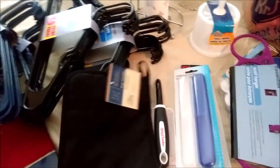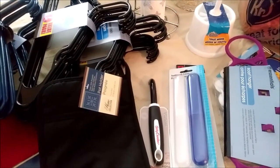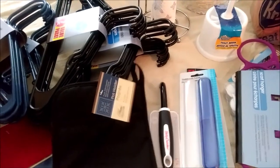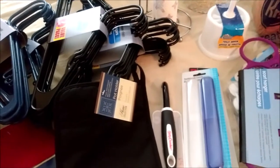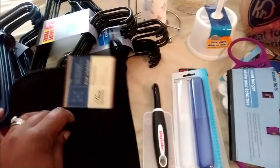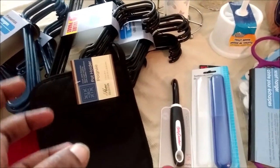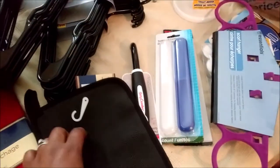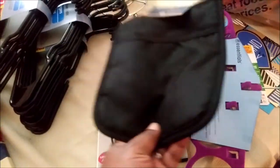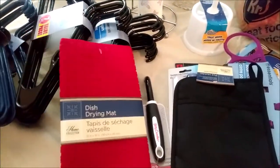I generally try to stay away from pot holders and oven mitts at the Dollar Tree because when you're getting something really hot out of the oven, you can feel the heat through them pretty fast. But I saw this one — it has a rubber backing — so this is going to replace the one I have from the Dollar Tree that actually has a hole in it. I also got a dish drying mat.